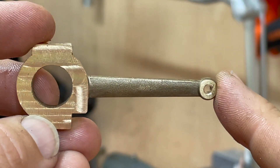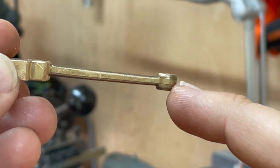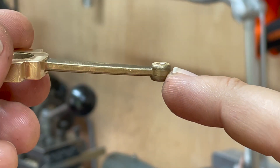One of the things I cleanly forgot to do was to thin out this little boss here to an eighth of an inch. It's currently about 200 thou, so it's just about 40 thou to come off, and I'm going to do that with a file on the workbench.